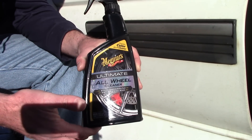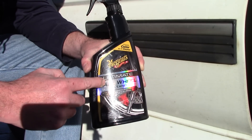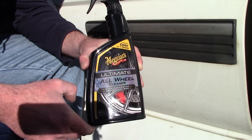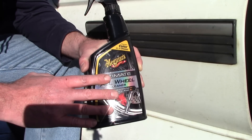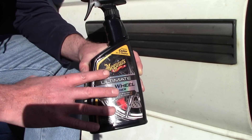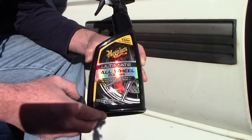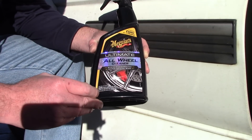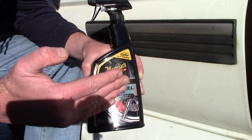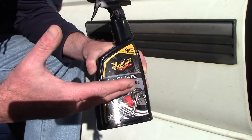I believe this product is relatively new. I think it came out at the SEMA show at the end of 2017 and it's now just starting to get on the shelves at your local stores. I've got about 4 or 5 bottles of this stuff. I didn't buy it — it came through another way. But I did some research online. This bottle happens to be 24 fluid ounces, and I'm seeing it anywhere from $8.99 to $12.99 at a retail level.